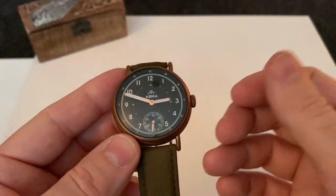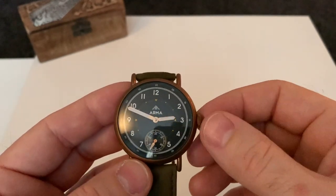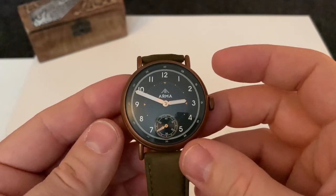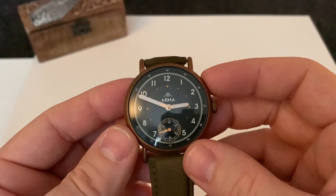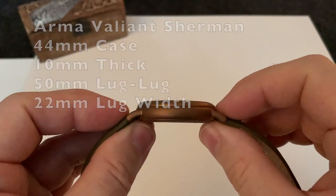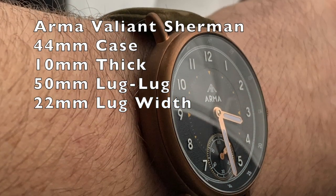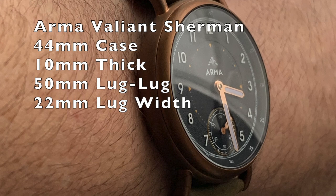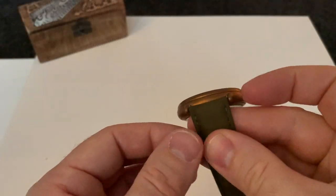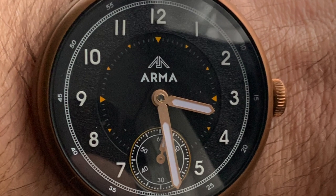I don't know if they're the kind of company where you can get regular deals, but I dare say you might be able to, being that they are a smaller company. Down to the specs: this is a 44mm case diameter. Don't let that put you off because it is only a 10mm thick watch, which means it sits really nicely on the wrist. The lugs are 50mm I believe, and the strap width is 22mm, so it sits on the wrist really well.